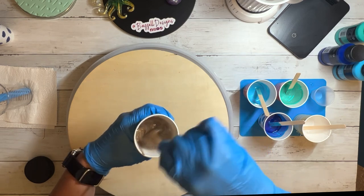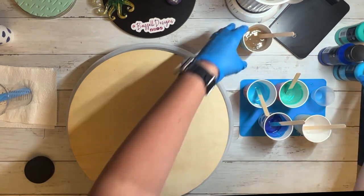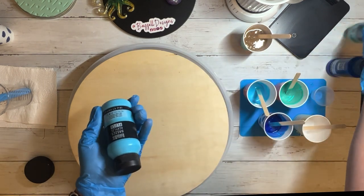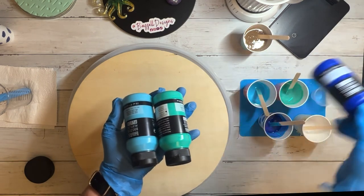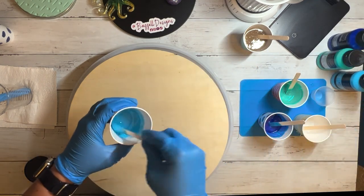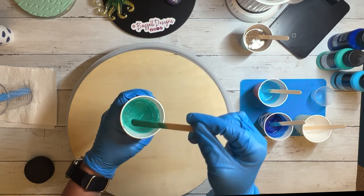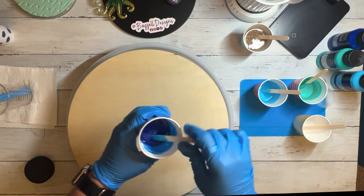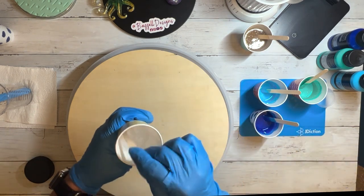I mixed a total of about six ounces, which was definitely not enough to cover that board. Here I'm showing the paints I used — they are Liquitex fluid acrylics, not thick acrylics, they are more fluid. I found these colors at Michael's and mixed a little bit of each color into about two to three ounces of resin. I was very happy with how vibrant the colors were, because in all my other little projects they weren't dark enough.